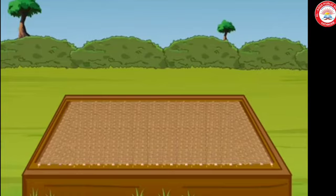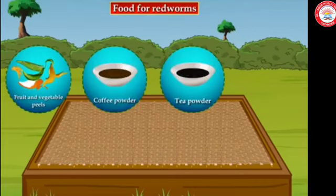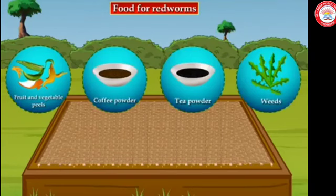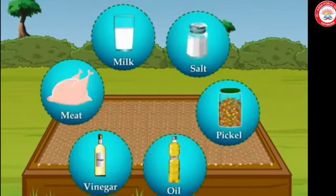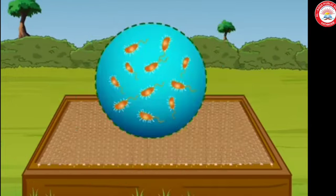Our red worms need food. We can give them vegetable and fruit waste, coffee and tea remains, and weeds from the field or garden. Do not use waste that may contain salt, pickles, oil, vinegar, meat, and milk preparations as food for your red worms. If you put these things in the pit, disease-causing organisms will start growing in the pit.